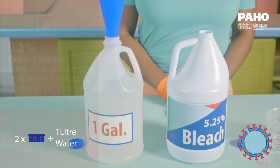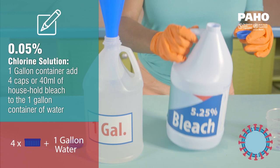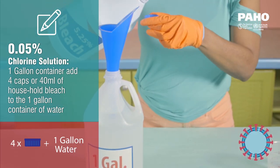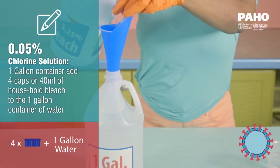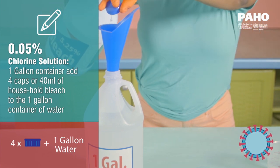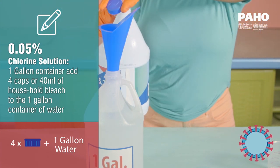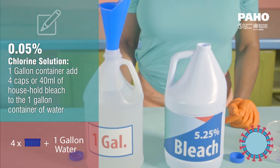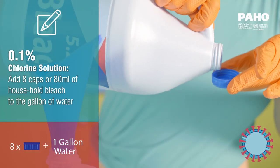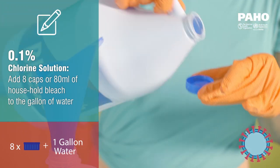When mixing a 0.05% chlorine solution in a one gallon container, add four caps or 40 milliliters of household bleach to the one gallon container of water. For a 0.1% chlorine solution, double the amount by adding eight caps or 80 milliliters of household bleach to the gallon of water.